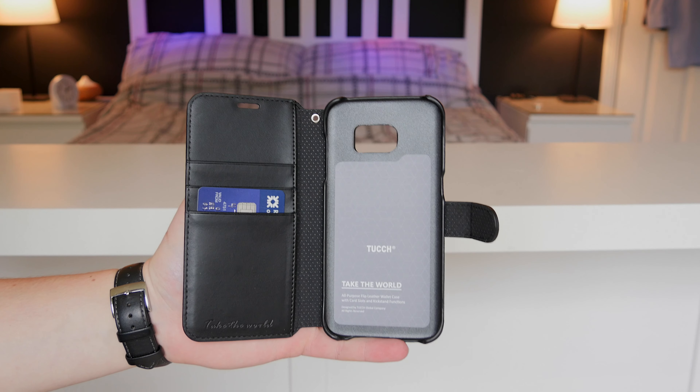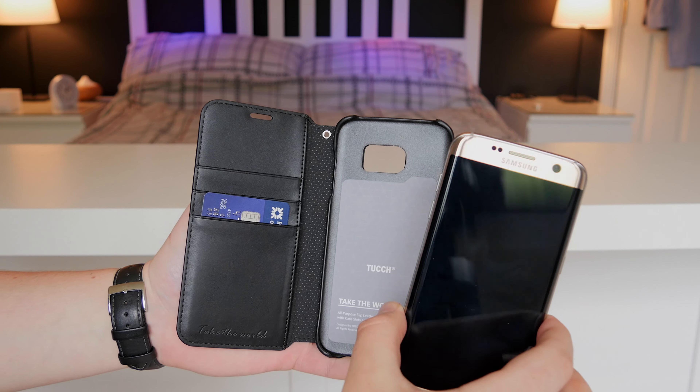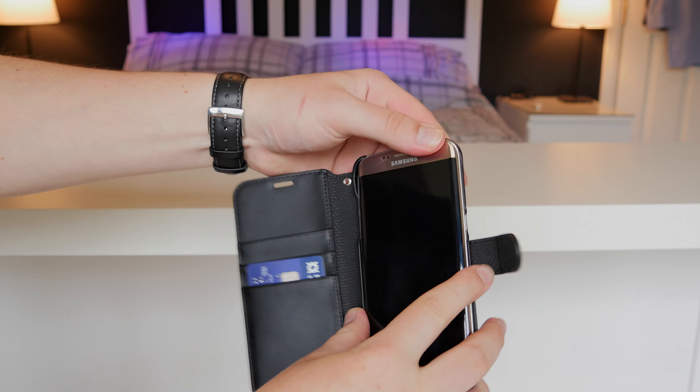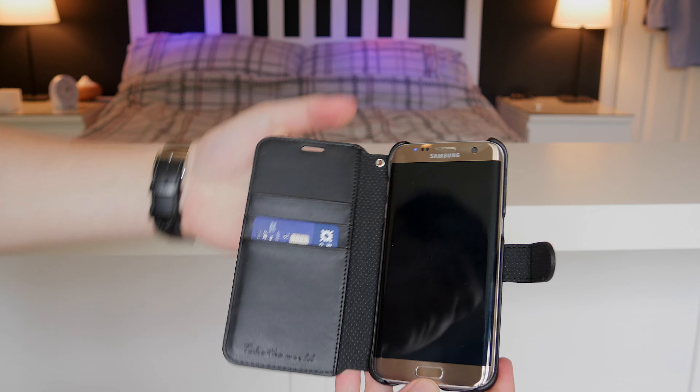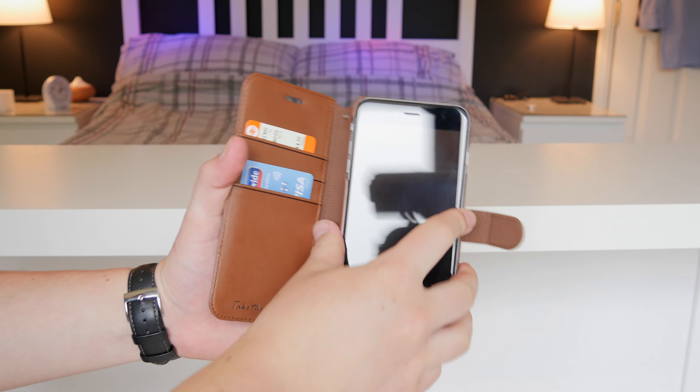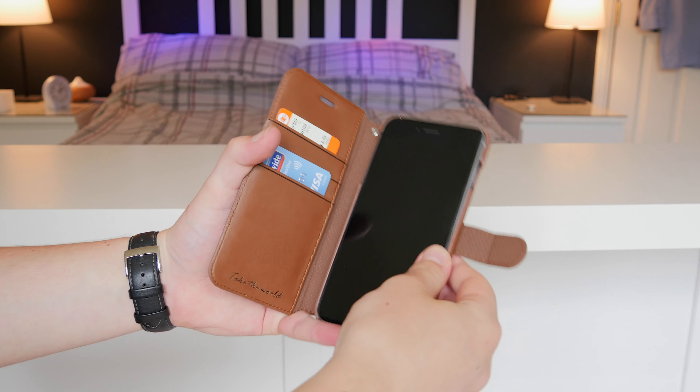We have a leather-coated hard plastic shell to snap your phone into on the inside of the case, which will actually lock it down. Then you can simply close the flip cover on the front and the magnetic seal will hold it shut. It's the same on the iPhone, apart from it fits the iPhone obviously.